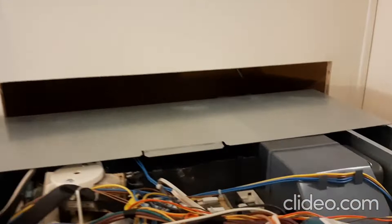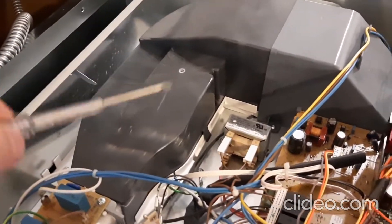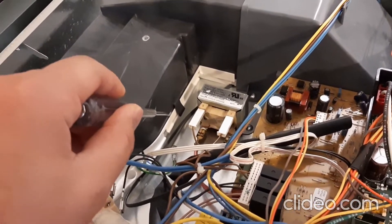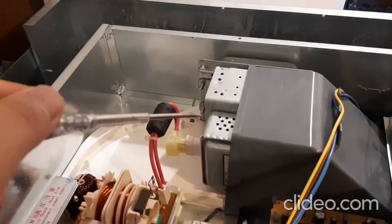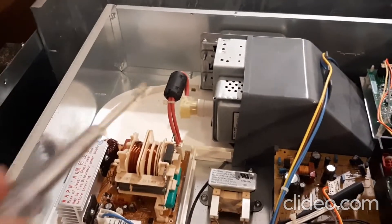We need to remove the vent cover with a screwdriver, playing around these tabs to remove the vent cover. We remove this, and your magnetron is here — we don't touch it.